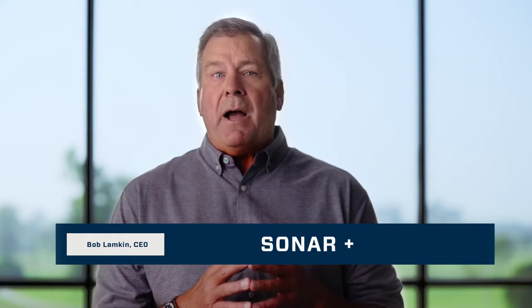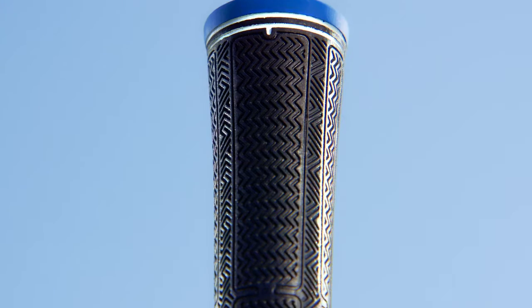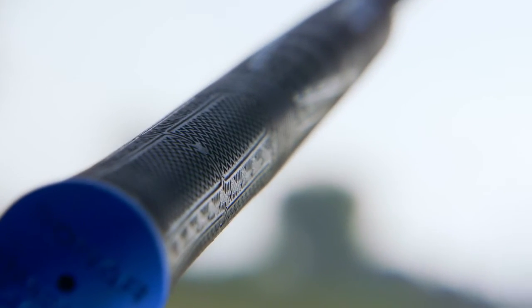Sonar Plus is engineered to add power to your game by combining key innovations. Fingerprint technology features a consistent microtexture pattern for outstanding grip comfort, increasing surface traction.